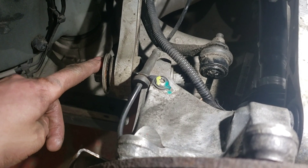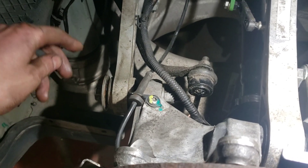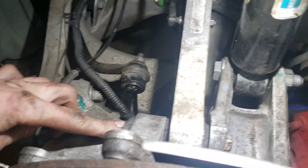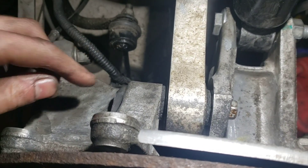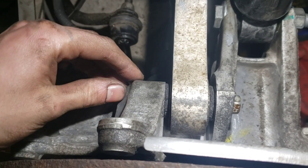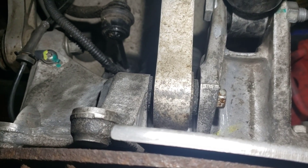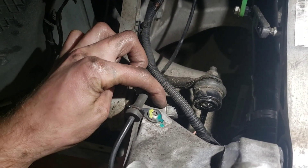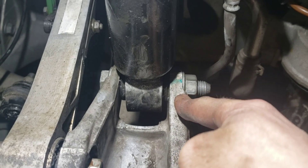Since we anti-seized all of these bolts that went into the suspension, you're going to want to reduce the torque specs by 30%. We found that there was a big problem with bolts breaking off — these are brand new hubs off of a salvage car. If you're in an area that gets a lot of salt, you're going to have the issue of bolts getting stuck in the knuckles. So with anti-seize, the torque specs are going to be 91 Newton meters, 91 Newton meters, and 98 Newton meters.